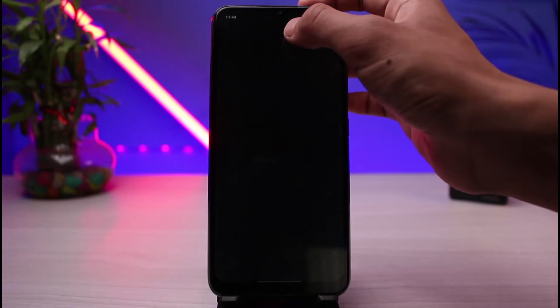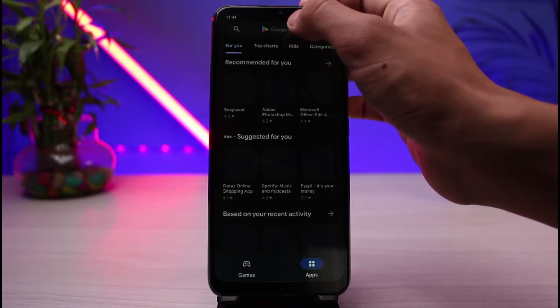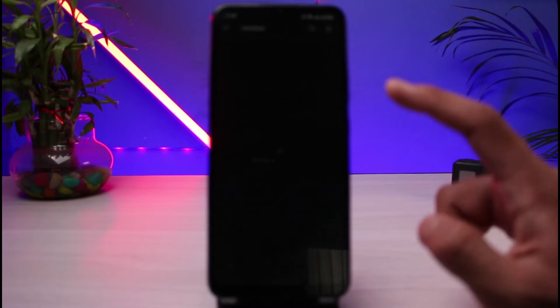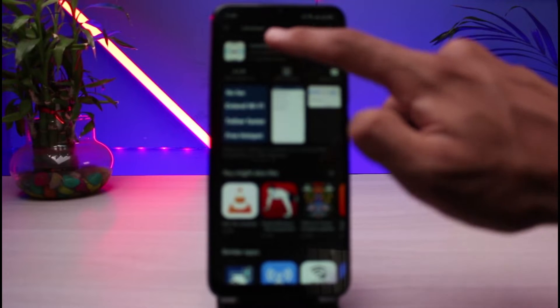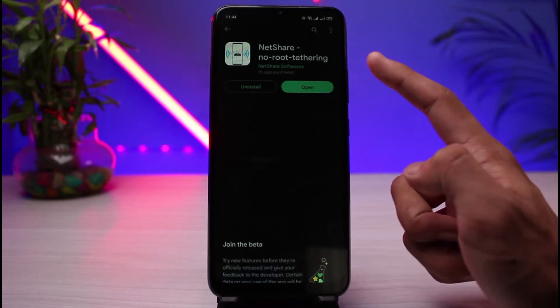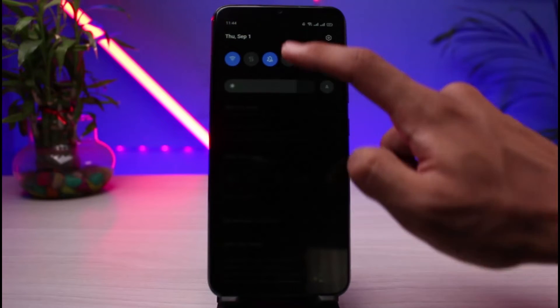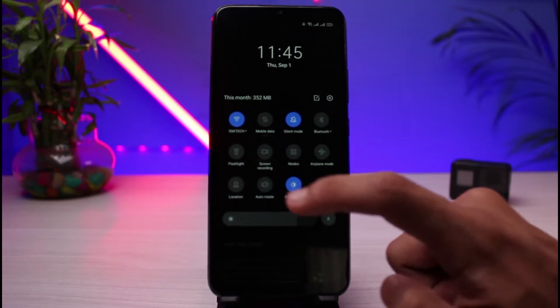Open up your Play Store and in the search box, simply type in NetShare. Go ahead and type in NetShare. This is the very application which you want to download — it says NetShare, no root or tethering. First of all, make sure that you are connected to the Wi-Fi which you want to extend.